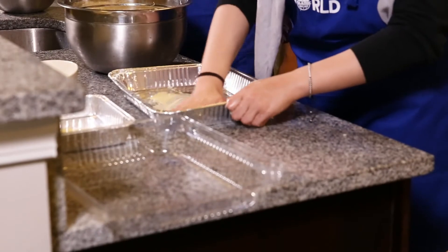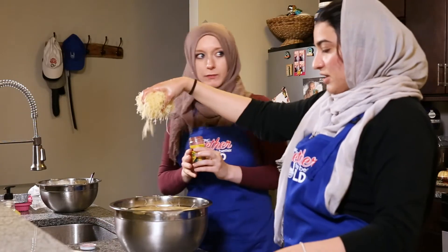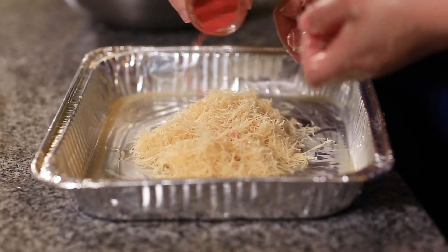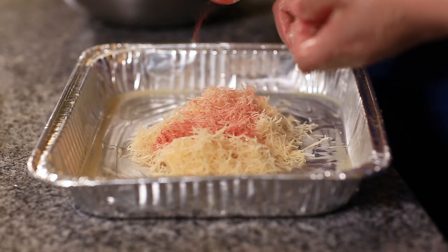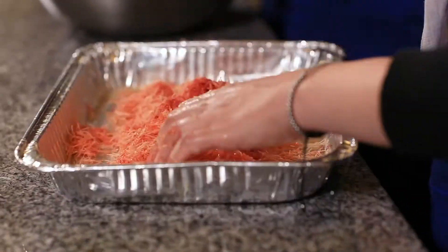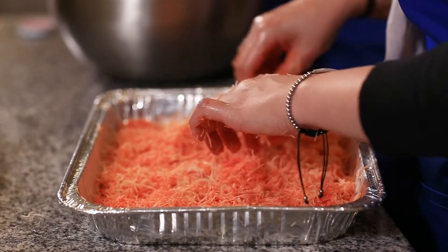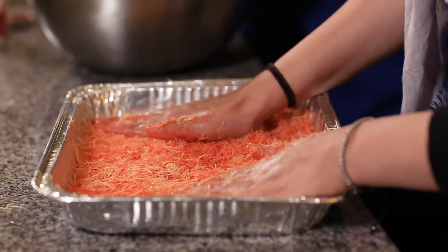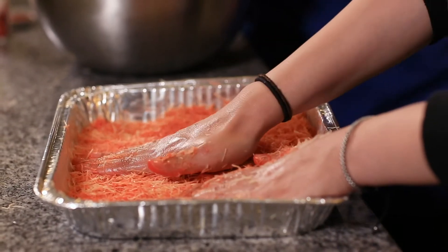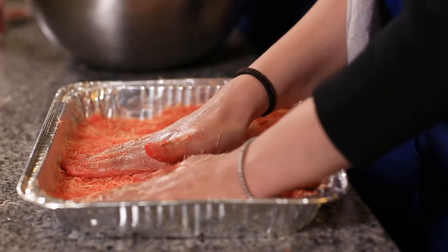We're buttering the pan a little bit with the remaining butter, then we take a handful of the knafeh for the bottom layer. You pour a little bit down and spread it all the way around. Make sure it's even — flatten it really well and pack it in. That's what keeps its shape so that even when you're cutting it, it still stays in shape.